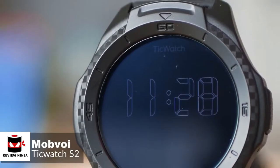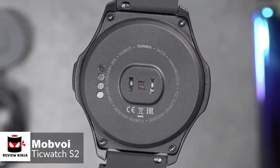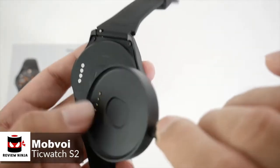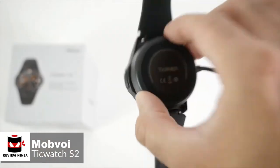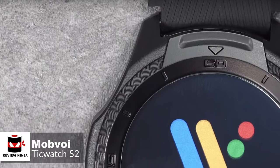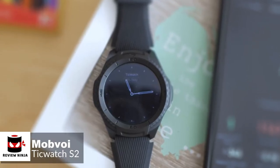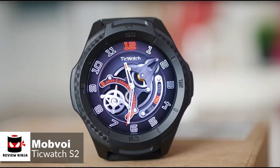The TicWatch S2 has a 415 mAh battery inside, which will typically last around 36 hours before requiring a top-up. Although not bad, it isn't as good as some others on the market. Charging is done using a magnetic plinth with pogo pins. We placed the watch on the plinth with 20% charge showing on the display, and it reached 100% in about 60 minutes. To conclude, you'd be hard-pressed to find a better option if you're looking for an ultra-durable Wear OS-powered fitness smartwatch on a budget.